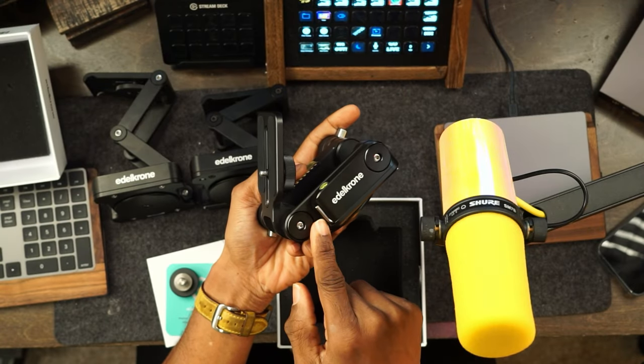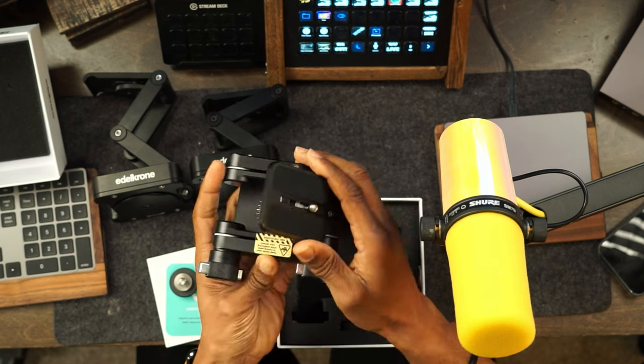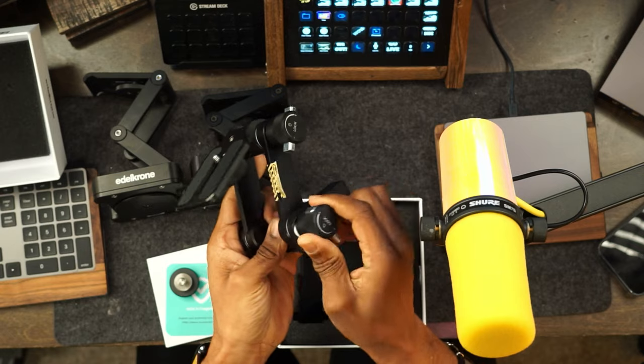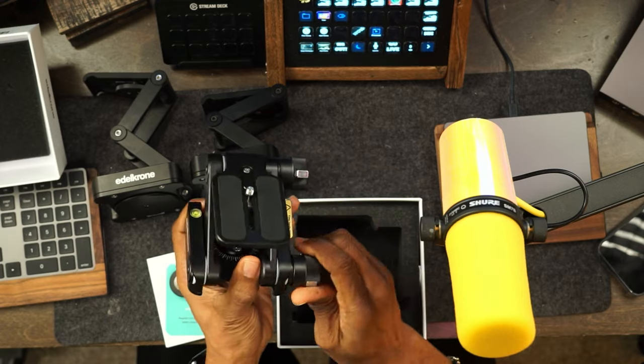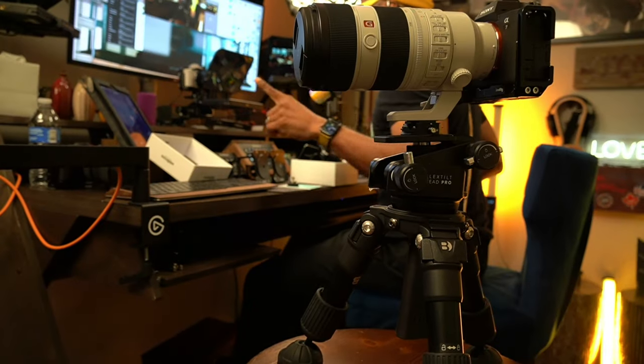If you over-loosen this right here, there's a piece inside that, if it gets out of center, won't tighten correctly. Then you might think you need the allen wrench to fix the tension — but right out of the box you never actually need the allen wrench, which is connected right here. My suggestion: don't even bother with it. Just position the head wherever you want, loosen the tension out of the box, move your camera where you need it, then tighten it in place. I promise you the camera isn't going anywhere.